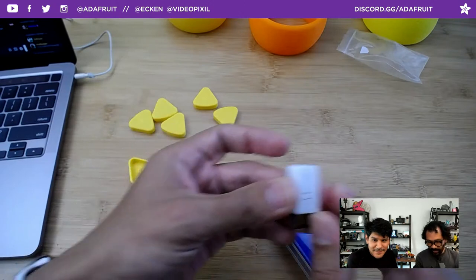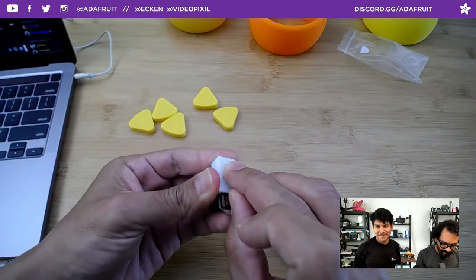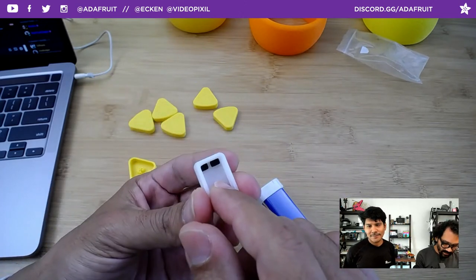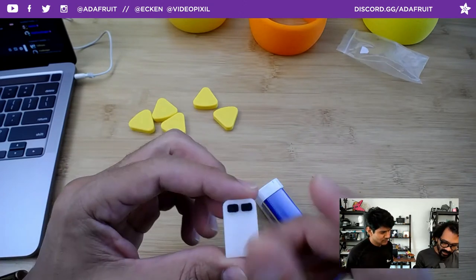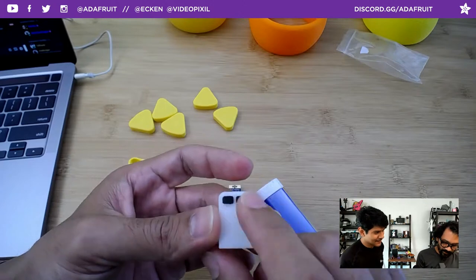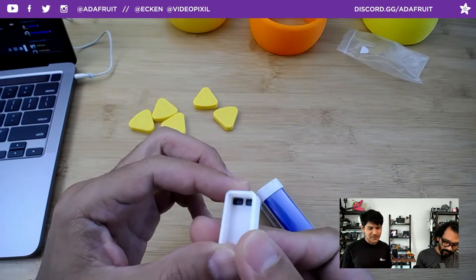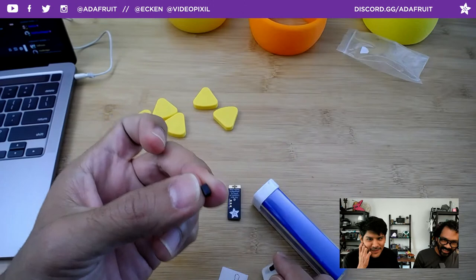It works really well — it's super simple. This is printed in separate pieces; you just press-fit in the conductive part and it touches right up on the back of the little touch pad. You also have the built-in button for reset. Taking a look at this little guy — it's a press-fit lid that comes off like that, and there's a little ledge on the side holding it in place.